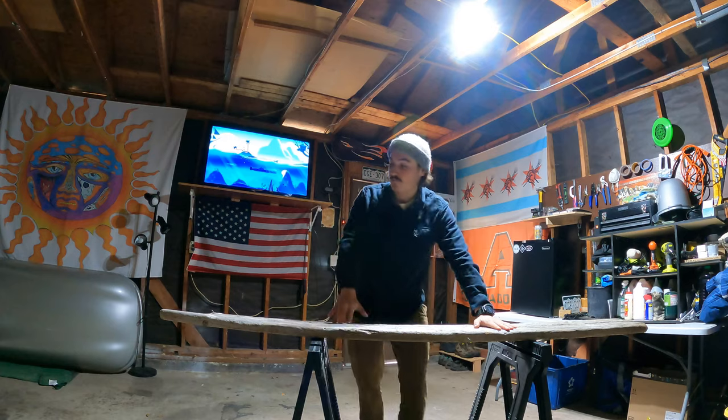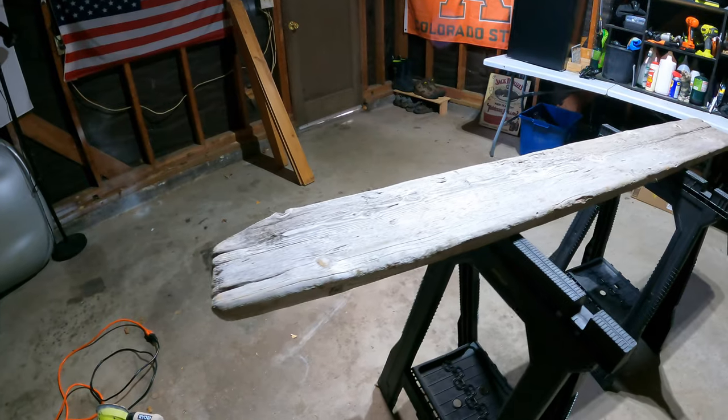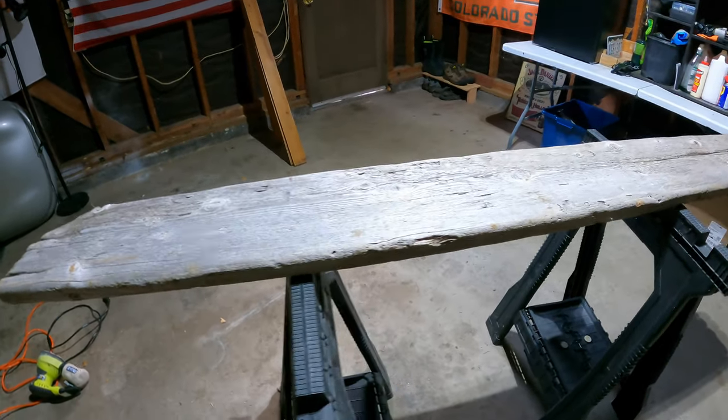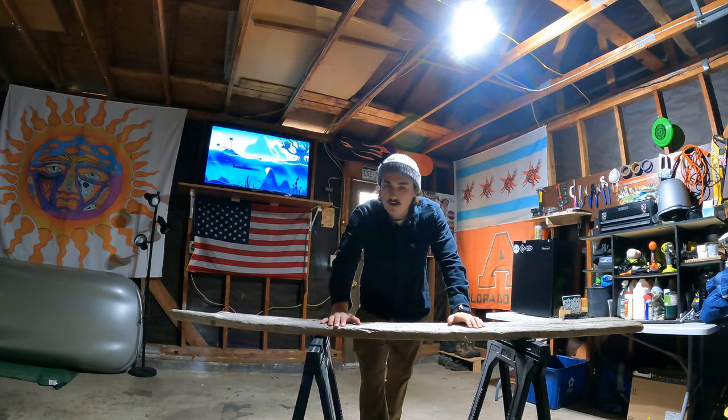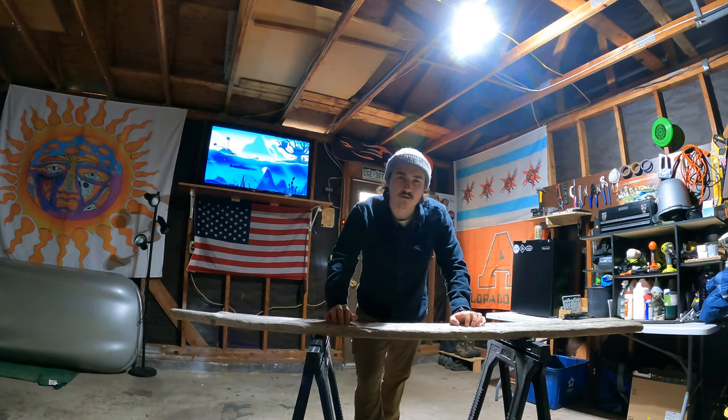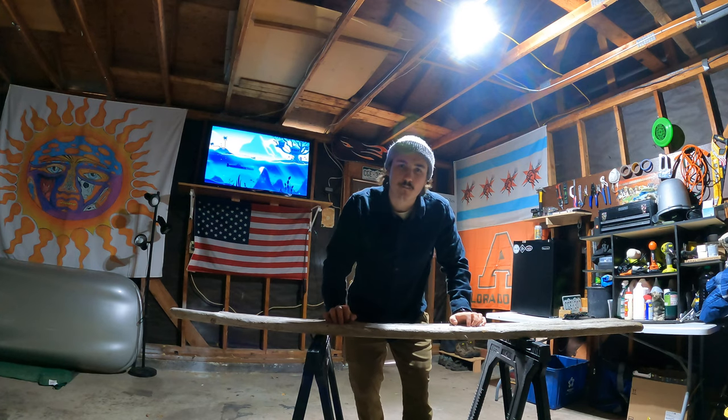We're back in the workshop with a different project. Here we have a large piece of driftwood that I found in Southern Oregon, and I decided it'd be cool to repurpose this for something else — kind of thinking somewhere along the lines of a bench for my deck. So let's get into building this bench.